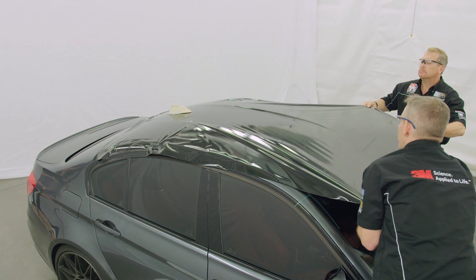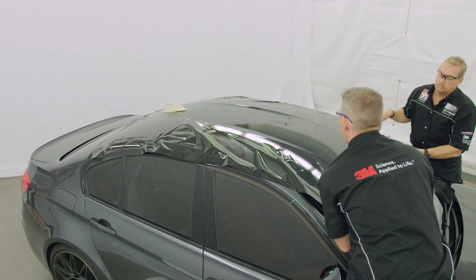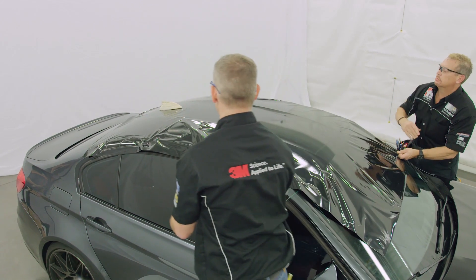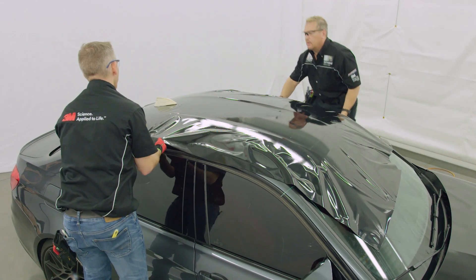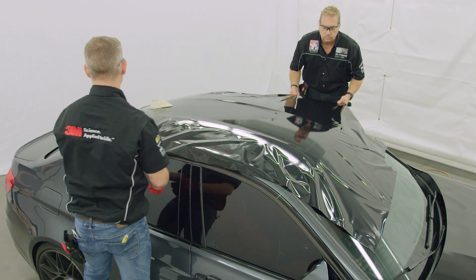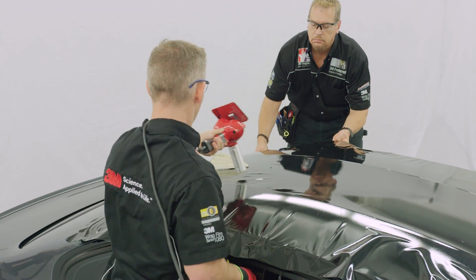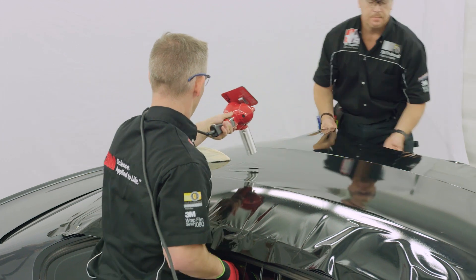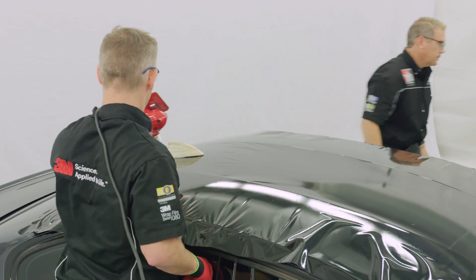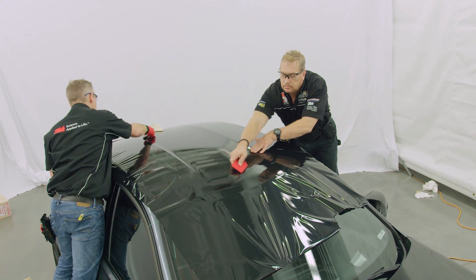Pull firm tension on the material in all directions to remove any wrinkles before beginning to squeegee. Use heat whenever necessary to relax the film. Squeegee the film flat, working from the center of the roof out towards the edges.